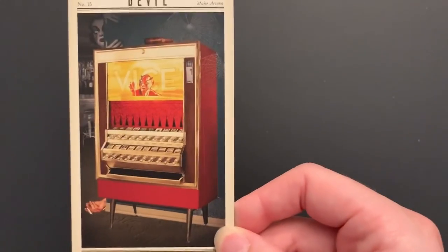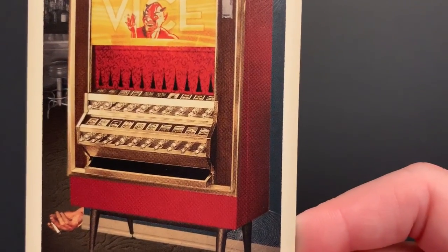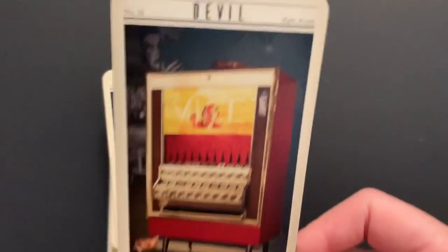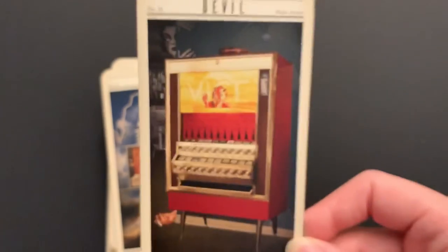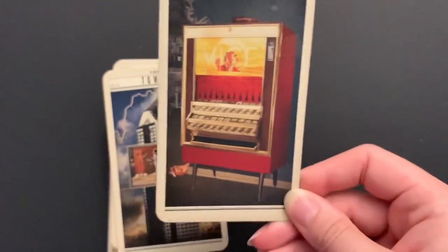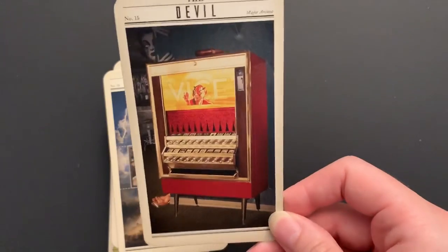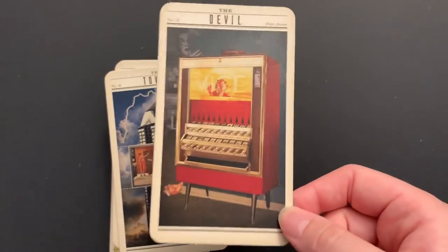The Devil is about vice — we have what looks like a cigarette machine. There's a zombie lady peeking out of the corner — she's spooky. The guy who was smoking and getting into that temptation looks like she got him. Maybe back off sometimes when it comes to temptations that could literally kill you.